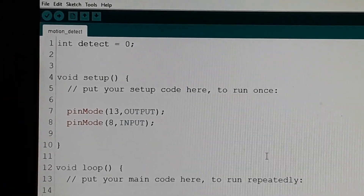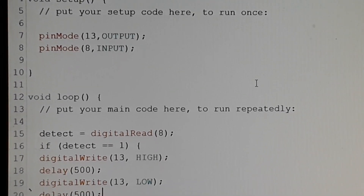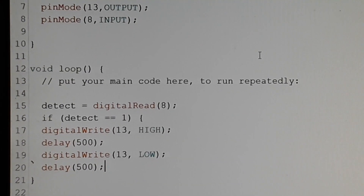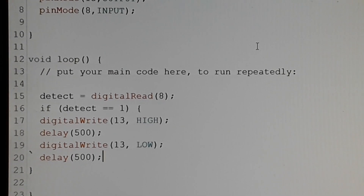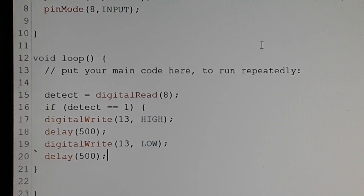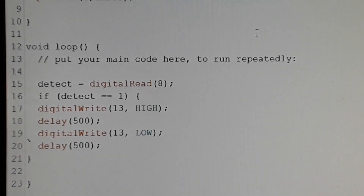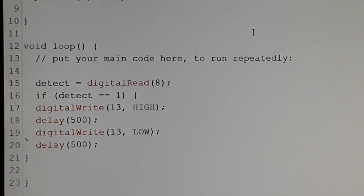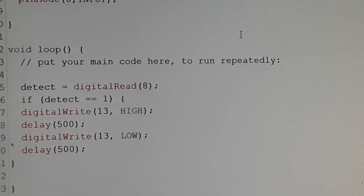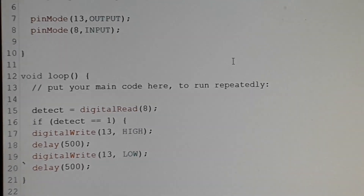I set a variable called detect to zero. I set pin 13 as output, pin 8 as input. Detect now reads digital pin 8, and I say if detect is 1 — which means it's getting a positive voltage, a pulse from the sensor — if it's 1 then we turn on digital pin 13 where the LED is connected for half a second, then we turn it off. And as long as it's triggered, that is going to keep going. Honestly that is all there is to putting together a little sensor like this.